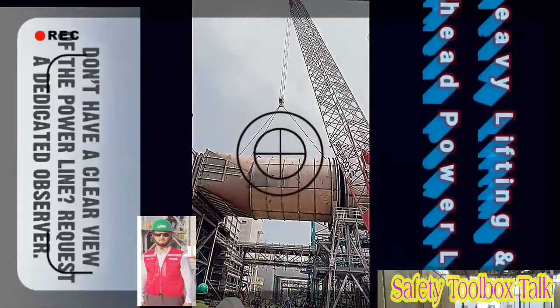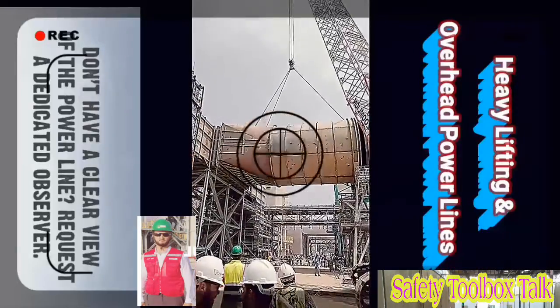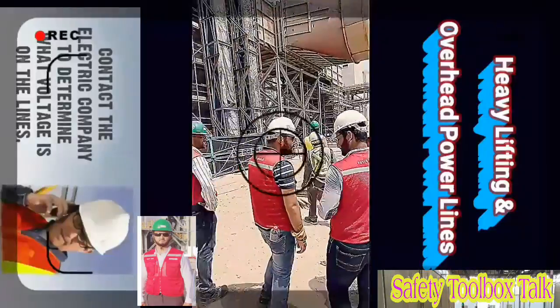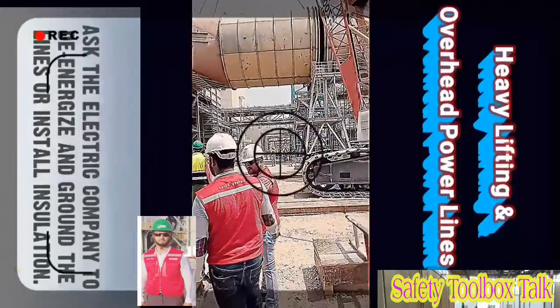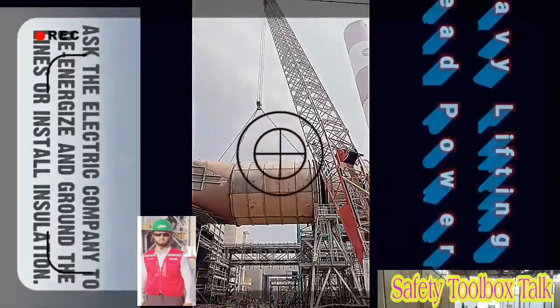When you do not have a clear view of the power line, request a dedicated observer. The observer's only job should be ensuring that the safe distance is maintained. When in doubt, contact the electric company to determine what voltage is on the lines. Always ask the electric company to de-energize and ground the lines or install insulation while you are working near the lines.